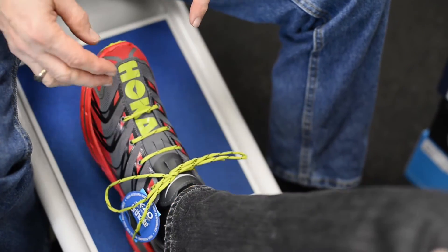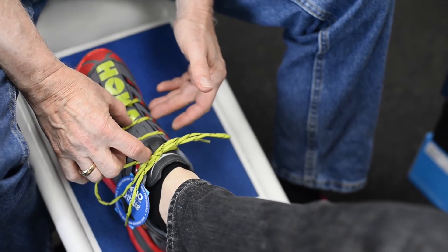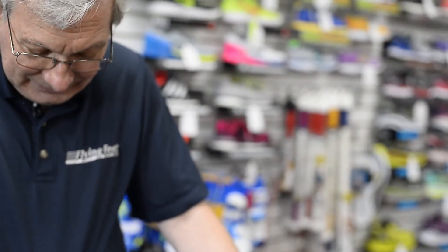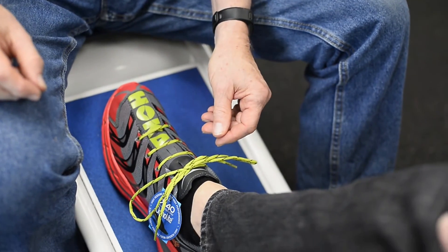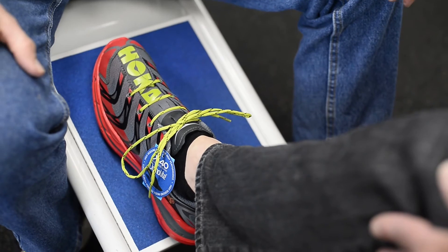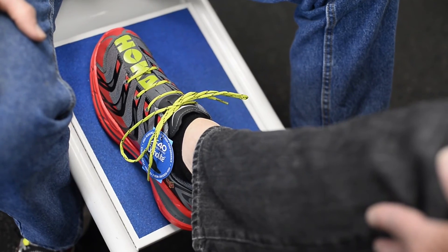Sometimes people will only do part of the shoe with the straight-across lace — they'll come up conventionally to the spot where they have trouble, then switch into this mode, and finish off. Of course, with a lot of the new shoes with lacing loops, you sometimes can't use this technique. It works best with conventional eyelets. The idea is simply to prevent or limit pressure on the top of the foot.